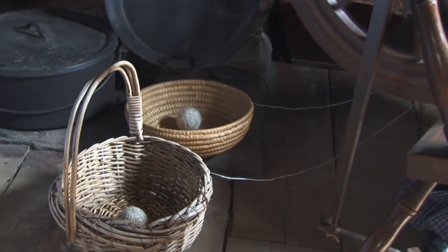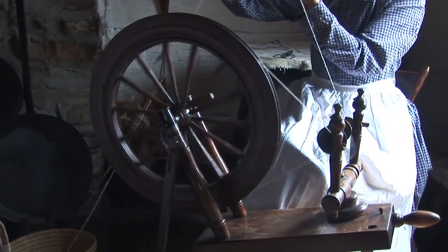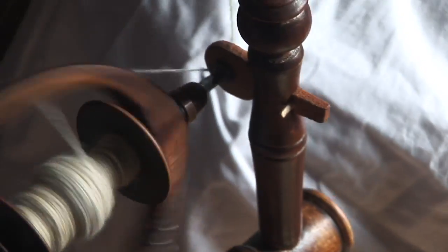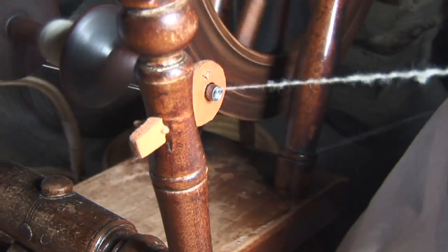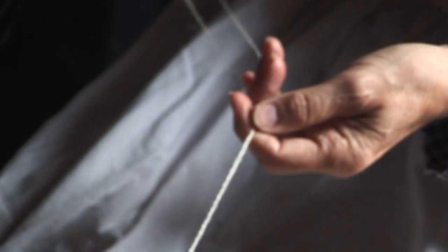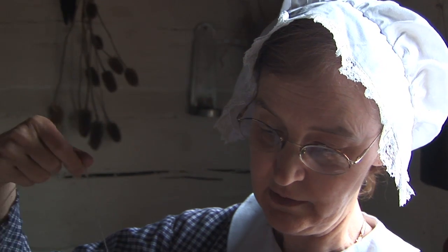I have two spun balls of yarn, and I want to ply them together so it's a thicker yarn. You can put three or four — as many plies as you want. This is mostly to make clothing, so if you want a pair of socks, a sweater, or anything you want a bit thicker, you will ply your wool.